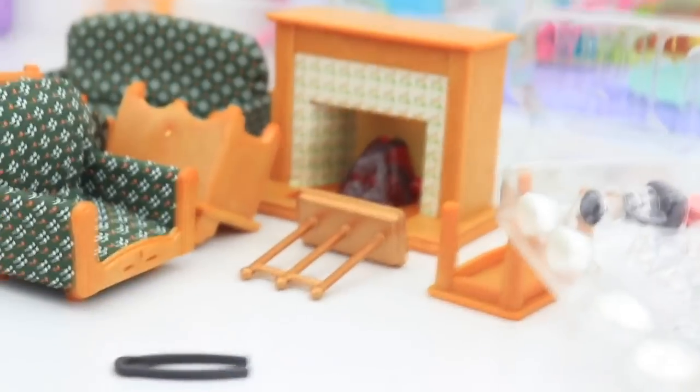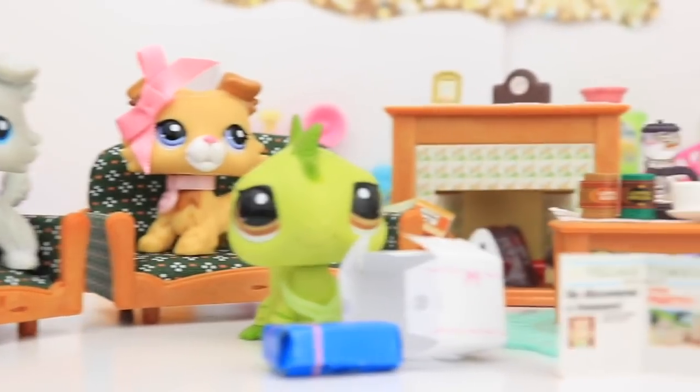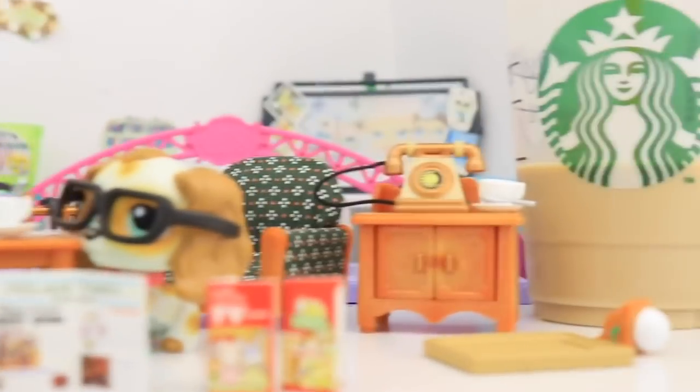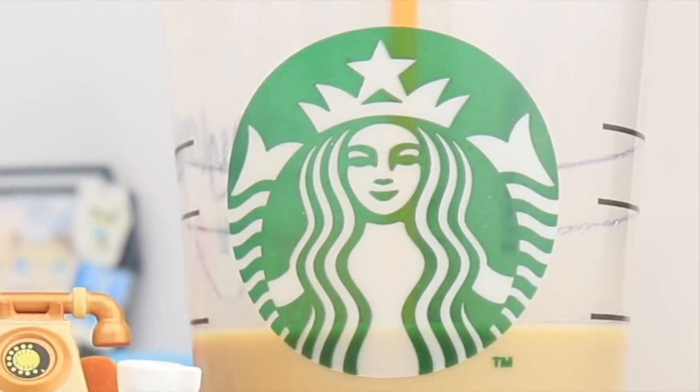It turns out it was the couches — everything fell out. So I'm going to clean this up, get it all pretty, and I'm going to come back to you guys. So it's the next day and I'm drinking fake Starbucks — I'm not even joking. It's just iced coffee in a Starbucks cup.